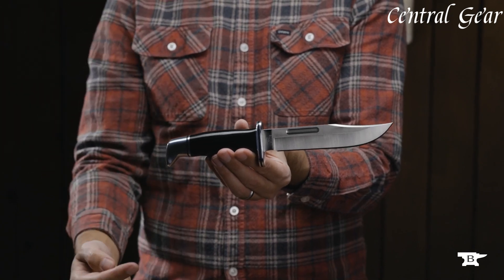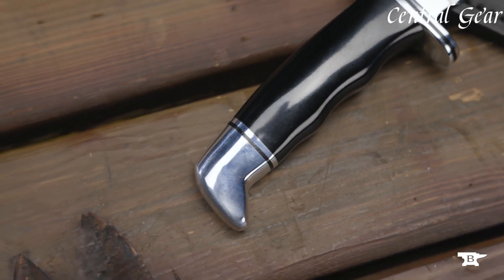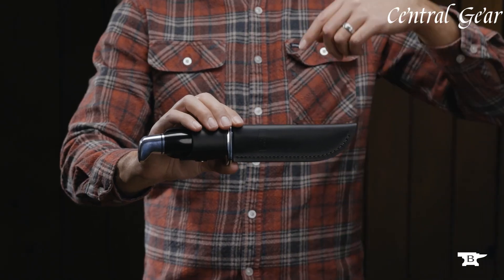It offers outstanding edge retention and resistance to corrosion. The full-tang construction ensures robust, balanced handling, making it ideal for hunting, camping, and outdoor tasks.